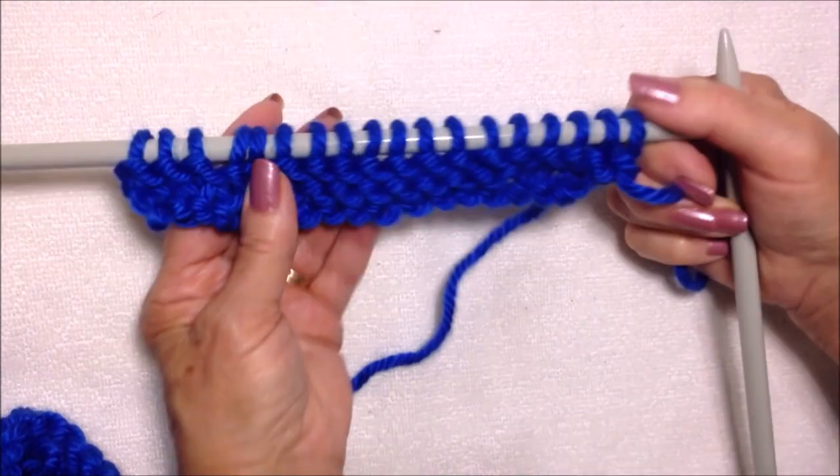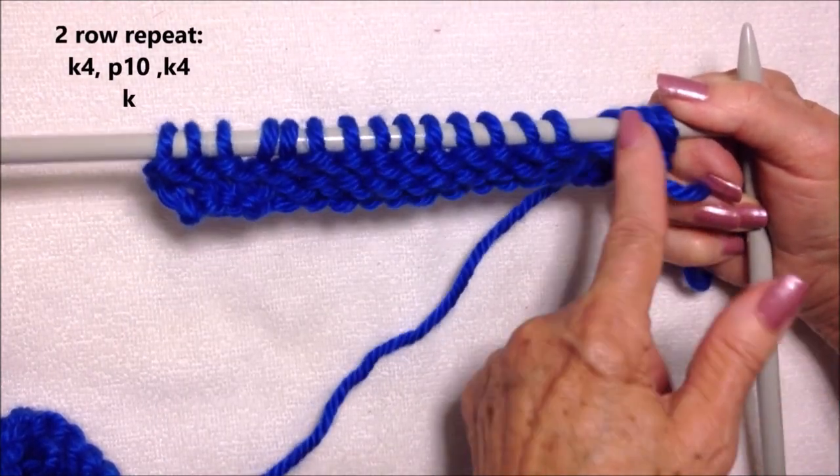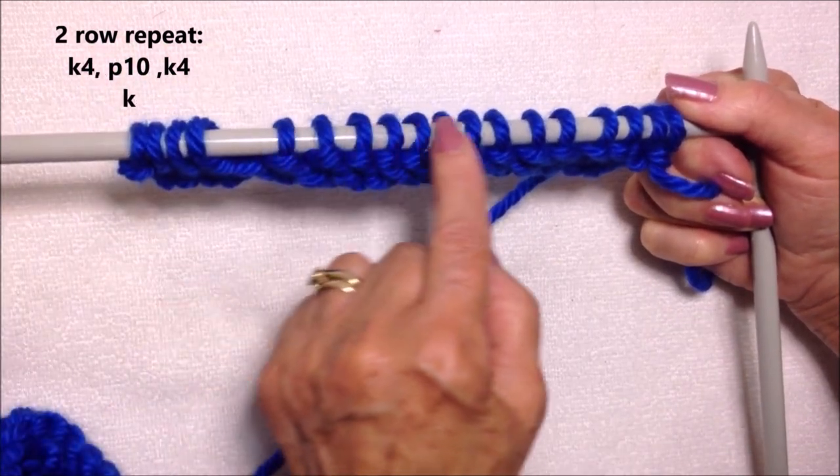I've knitted all the way across the row. It's a two-row repeat throughout the pattern — the first four stitches will be knitted, the last four stitches will be knitted, and the center stitches will be purled.